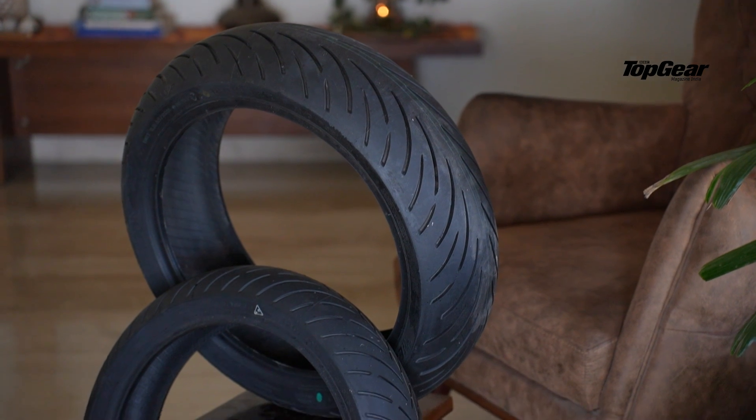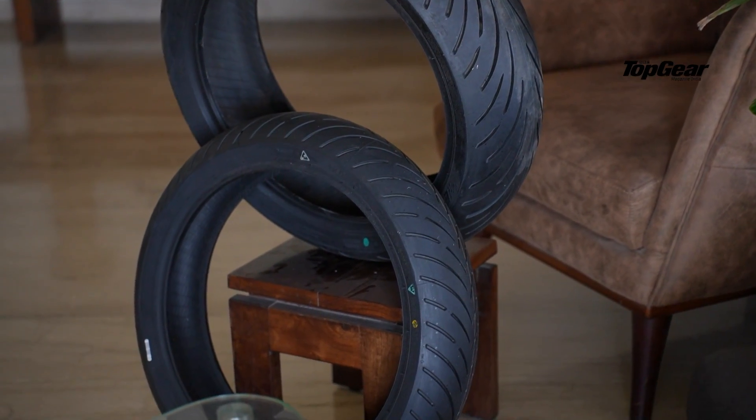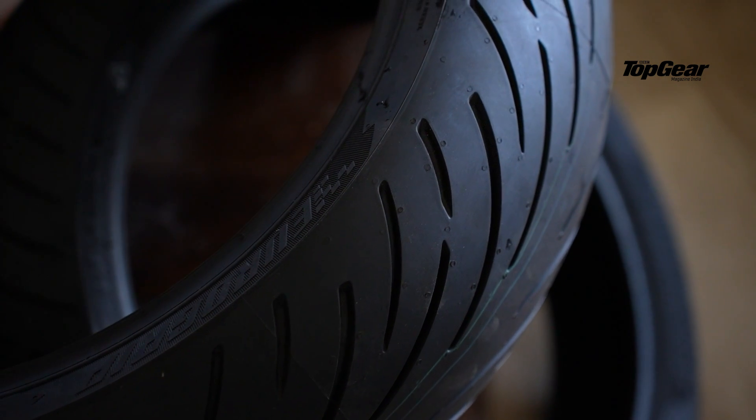For example, a pair of Pirelli Supercorsas wouldn't last more than five to six thousand kilometers, whereas these — I'm going to go on a wild guess and say — should last at least ten thousand kilometers. I'd be surprised if they did more, but stick around for our reports. We'll be putting miles on them to test them in dry weather first, and then once the monsoon rolls in, we'll tell you how they perform in the wet too.